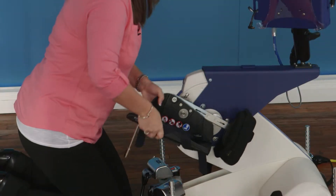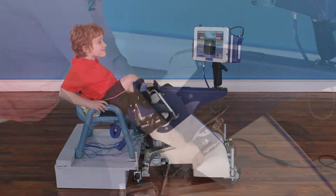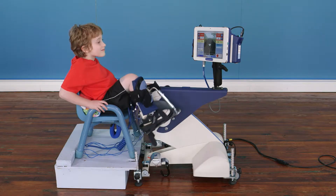These adult foot pedals can easily be removed and swapped out for pediatric pedals, which provide the added adjustability often required for children.